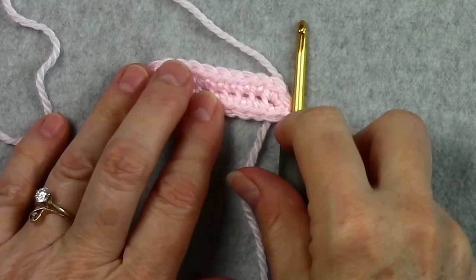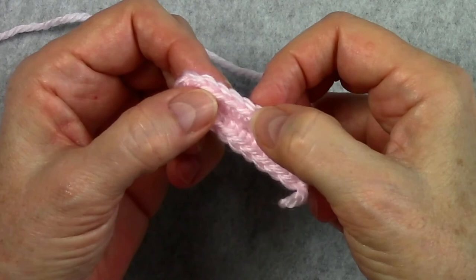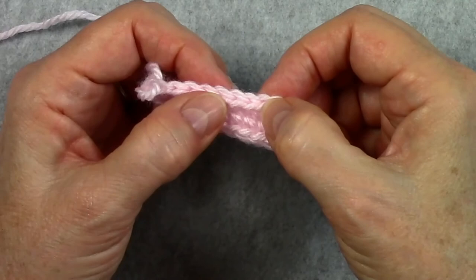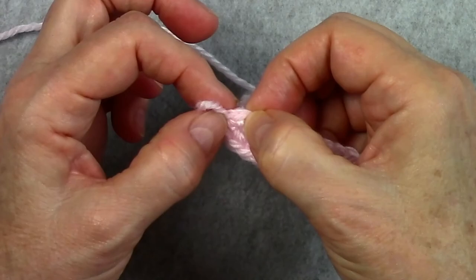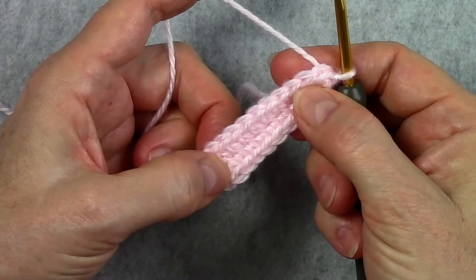Let's count the stitches on this first round — we want to have 22 single crochet: 1, 2, 3, 4, 5, 6, 7, 8, 9, 10, 11, 12, 13, 14, 15, 16, 17, 18, 19, 20, 21, 22. And there's my slip stitch. So we are ready for round 2. I would suggest counting your stitches at the end of every round to make sure you have the correct number.